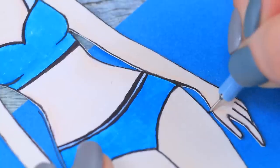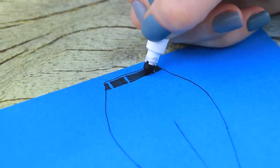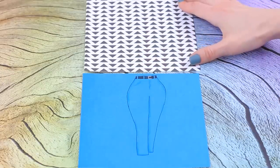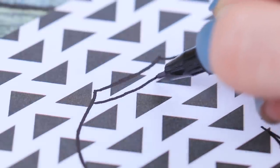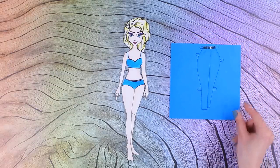Trace Elsa's body on blue cardboard. Add a belt and a silver buckle with a marker. Add shade and a pocket with a blue marker. Let's move on to the sweatshirt. Sketch out the shape, the length of the sleeves, and the neckline on paper with a geometric pattern. Elsa can't wait to see her stylish outfit!